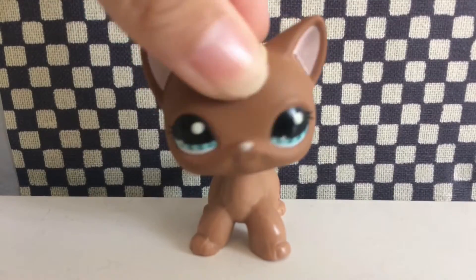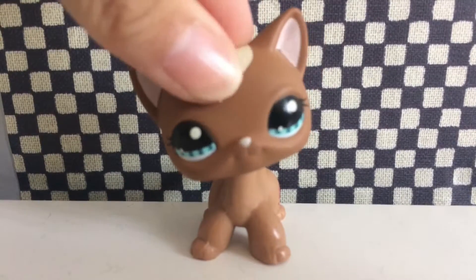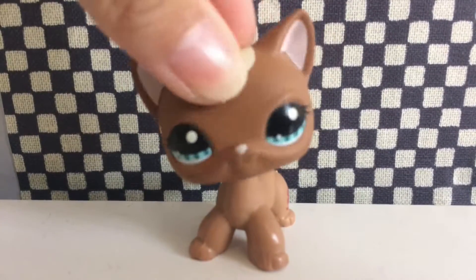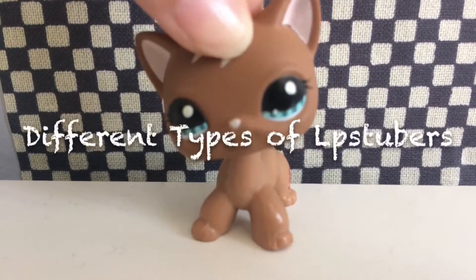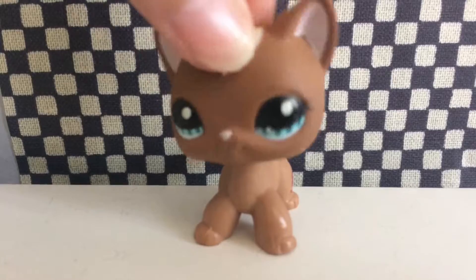Hey guys, what's up? It's me LouieDais here and welcome back to my YouTube channel. So today I will be making a video on different types of LPS Tubers. So without further ado, let's get right to it.